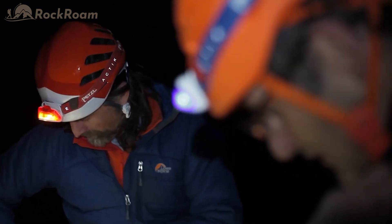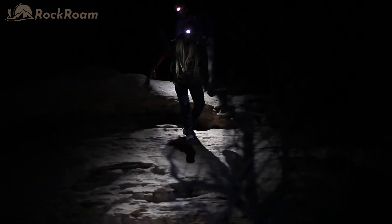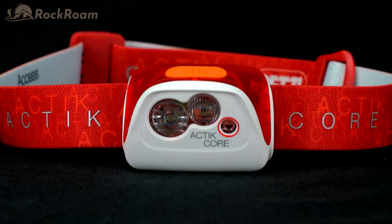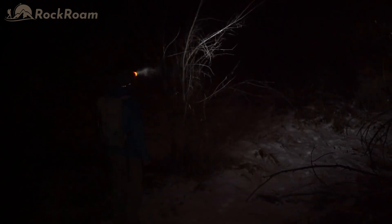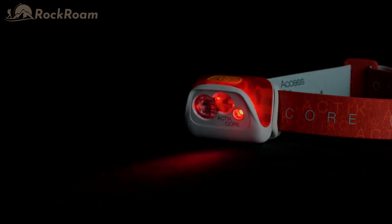The Core Rechargeable Battery will power your headlamp time and time again, reducing the waste of up to 900 batteries from entering the landfills. This multi-beam headlamp offers various lighting options. The diffused wide beam lights up your surroundings, while the powerful focused beam lights up distant objects ahead of you. The red beam is used to preserve night vision, and the red strobe acts as a safety signal.